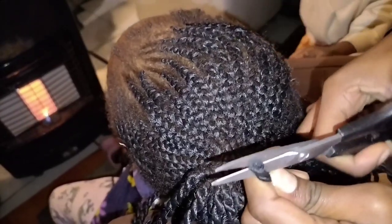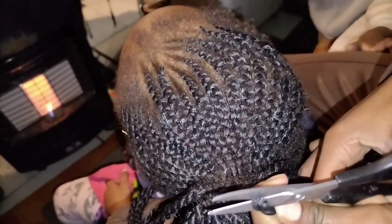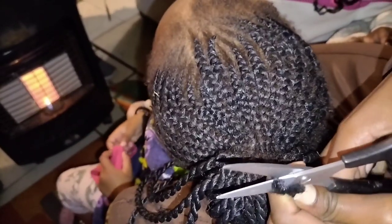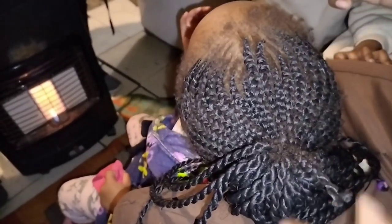You can use scissors to cut exactly after where the natural hair ends, to cut the fiber. You can just cut after where the natural hair ends, especially if you can spot the difference between the natural hair and the fiber.